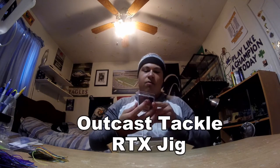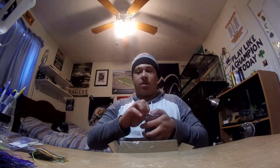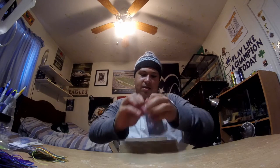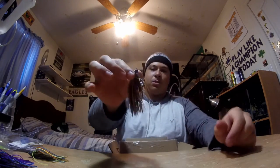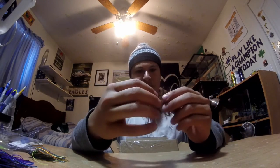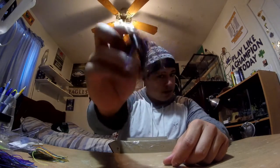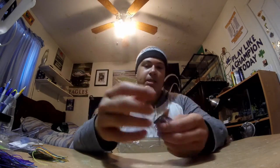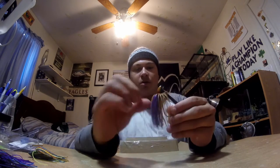Next up we have another RTX jig from Outcast Tackle — this is a 3/8 ounce in Texas Crawl. I really love the colors on this, I saw it and I knew I just had to get it. It's kind of got a peanut butter and jelly look to it with a little bit of brown in there, and it also has a rattle, so that's going to give some extra attraction for bass if they want to be finicky about taking the bait.